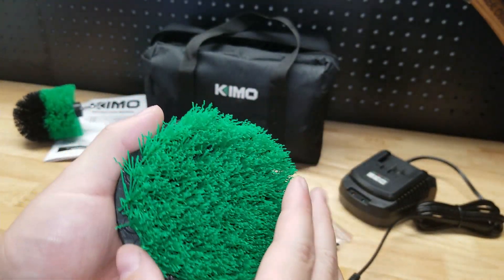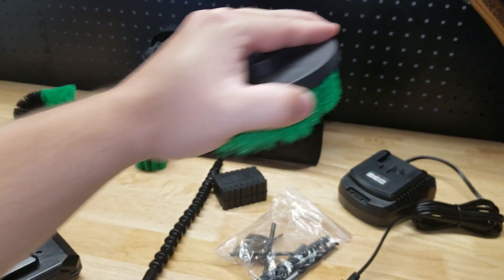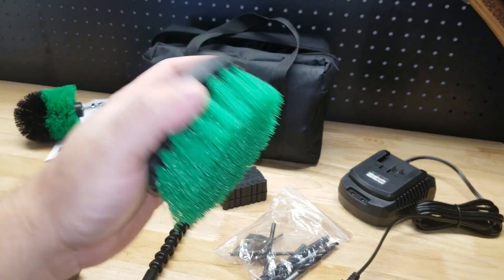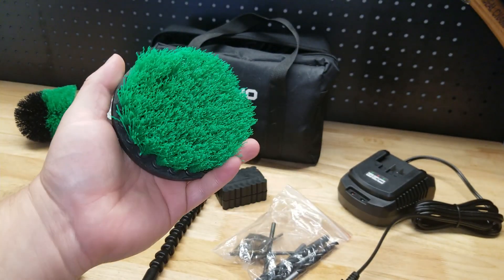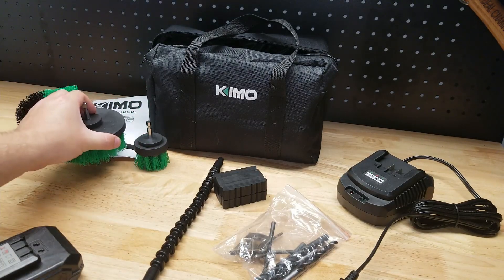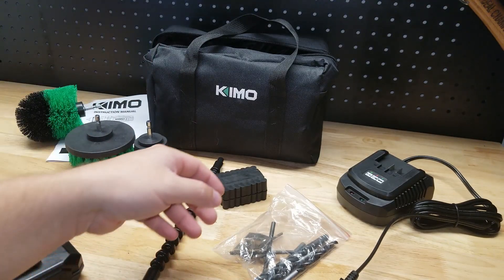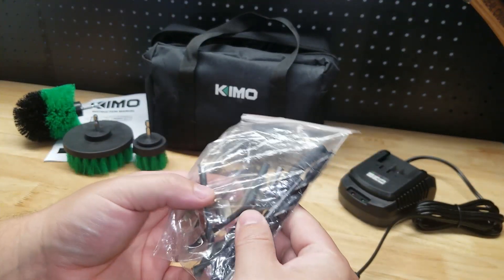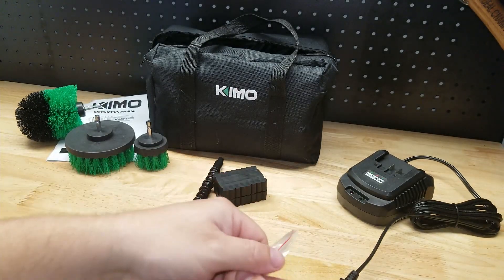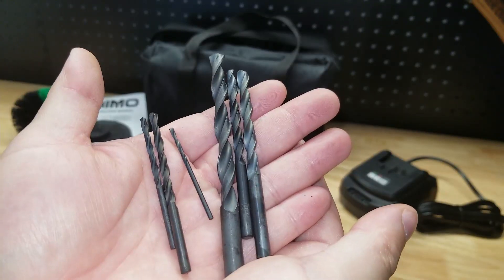Maybe my favorite part of the kit is the drill brushes. I've been using drill brushes for a couple of years now — you throw one on the end of the drill and they're amazing for cleaning. Instead of scrubbing with your arms and elbows, you just let the drill do all the work. That explanation is enough to prove how amazing drill brushes are. It all comes in a handy bag. We also have a variety of drill bits — looks like a couple of metal bits and a couple of wood bits.